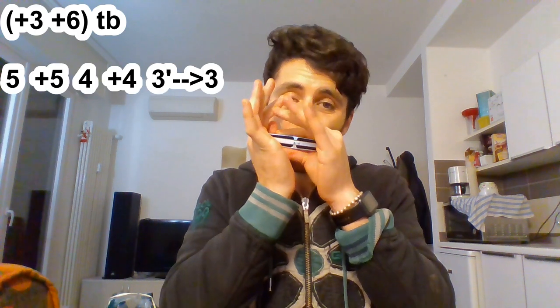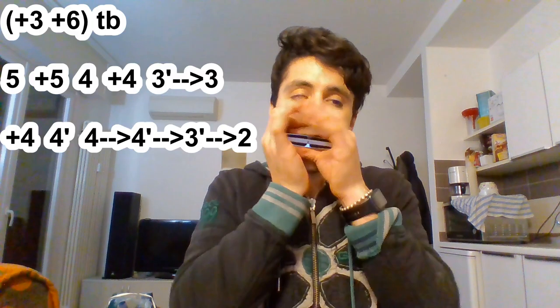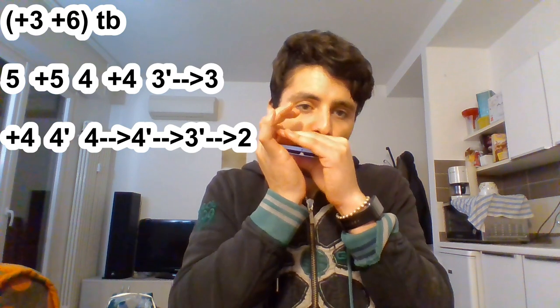Let's go deeper into the first part that begins with the tongue block, holes 3 and 6, blown. And then it goes to 5. And then it goes on. And from the beginning.